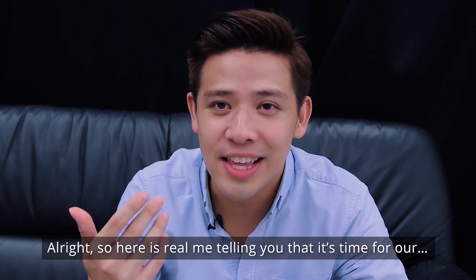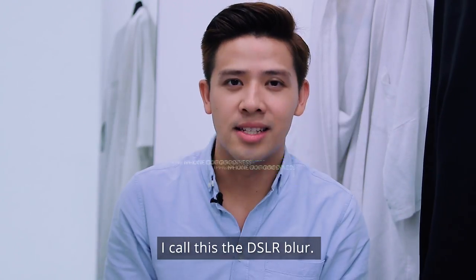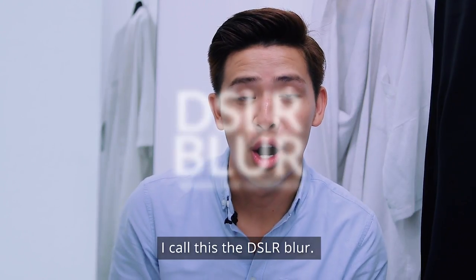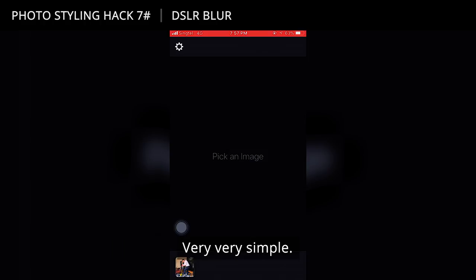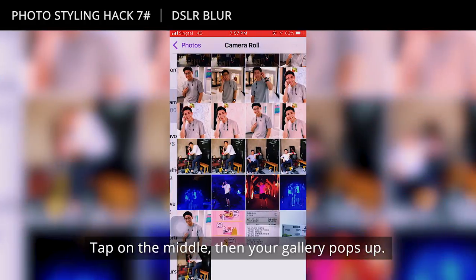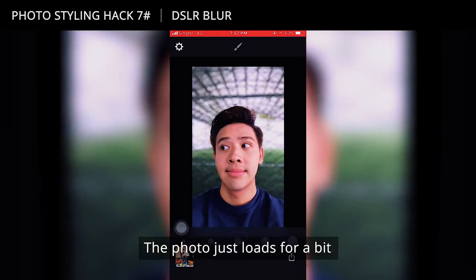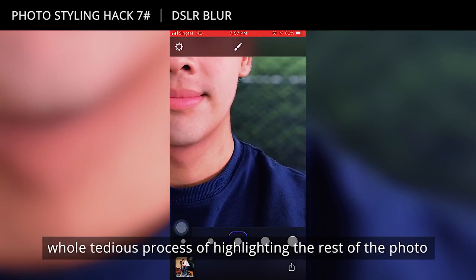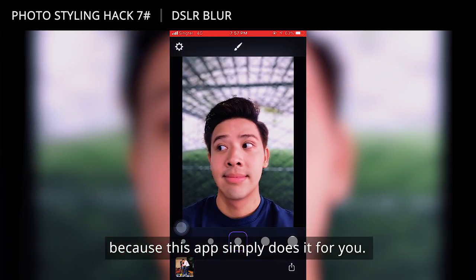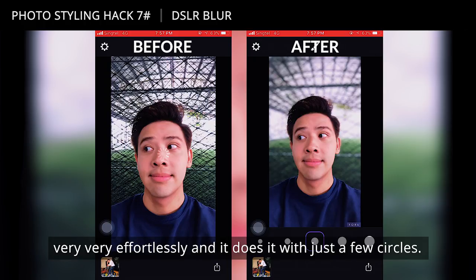For those of you who are absolutely in love with the iPhone's depth effect, I call this the DSLR Blur. The app I use is called Fore — it's purple in colour. Tap it, pick an image — very simple. Your gallery pops up; pick a photo that is more believable as a depth effect photo. The photo loads for a bit and then it automatically depth-effects your face. You don't even have to go through the tedious process of highlighting — this app simply does it for you.